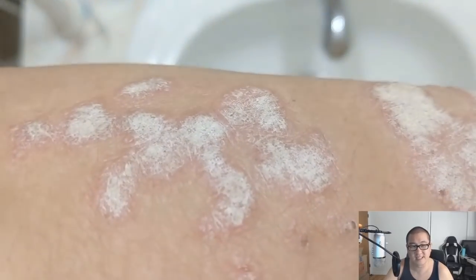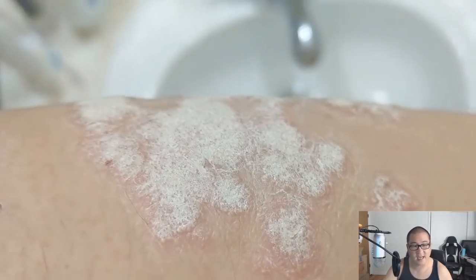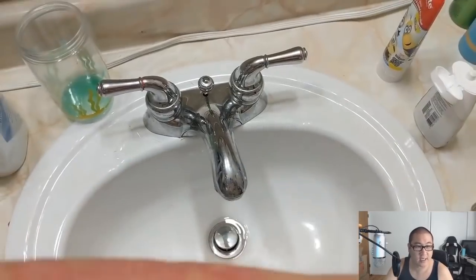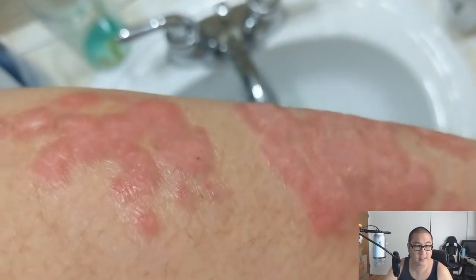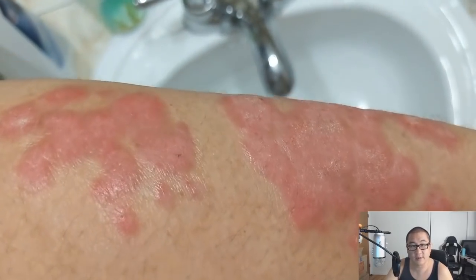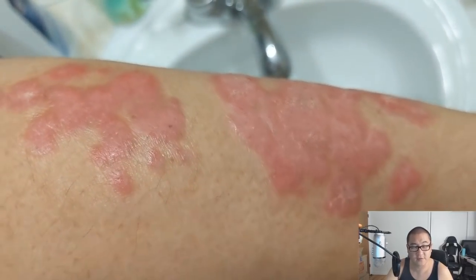This is my left arm — more of the same. You'll see a bunch of that stubborn psoriasis; it just doesn't want to come off at all. It's kind of rough — nasty business. Then we're going to see me scrubbing it, and I'll have video of me actually scrubbing it a little later.